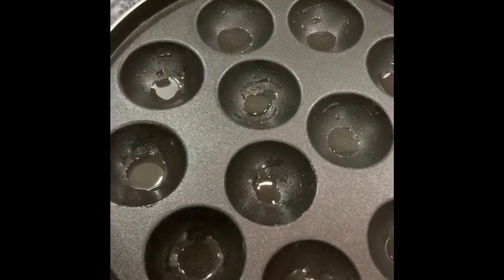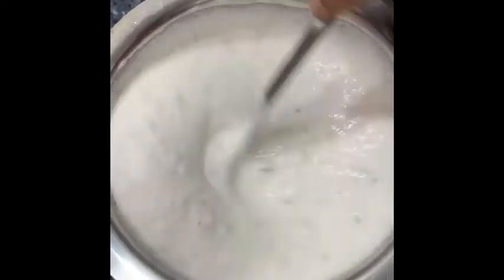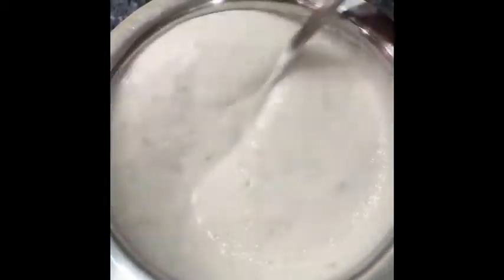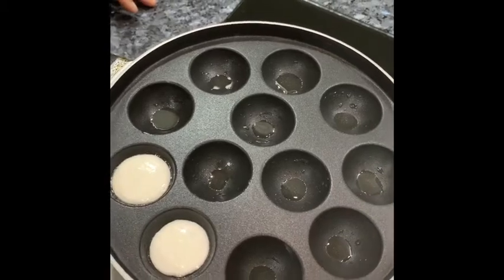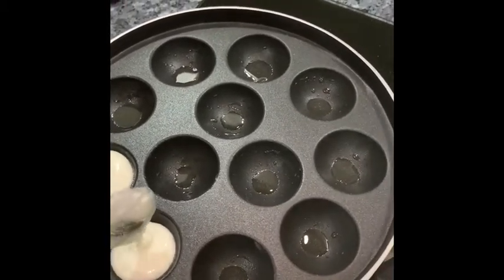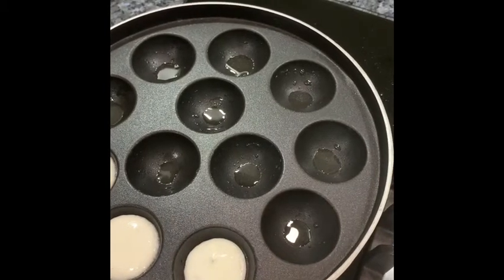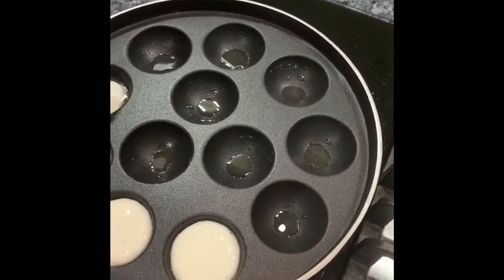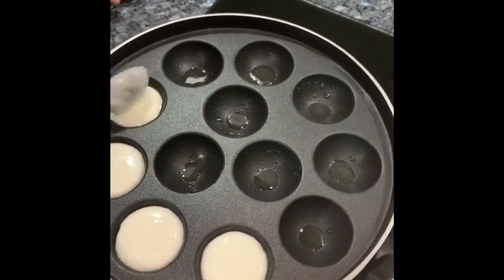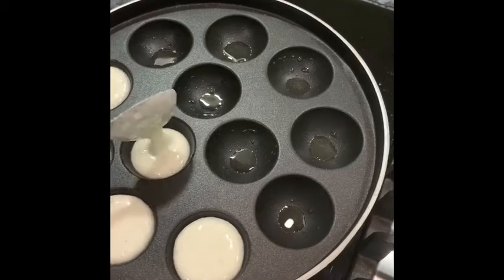Meanwhile we can preheat for one to two minutes. I have added the finely chopped green chilies and onion mixture into the batter and combined it properly. Now our pan is preheated and we are adding the batter into the small chatti-shaped holes — just about 2 to 2 and a half tablespoons of batter to each mold.